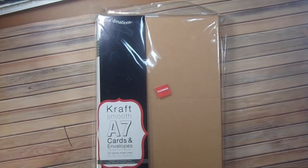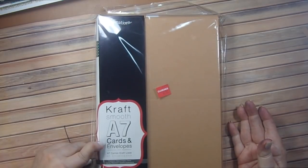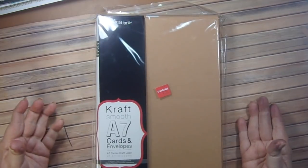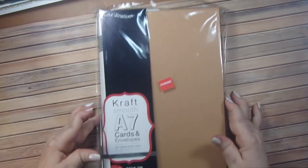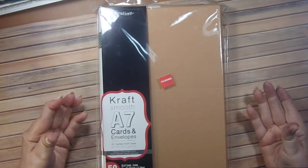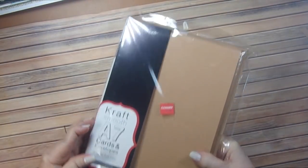So I was at Joanne Fabrics and they had this A7 card on sale — you get 50 of them, cards and envelopes together. A7 means a five by seven card in case you didn't know that. I bought this thinking I'll use it for an album for friends who are building their new home. So we're making a five by seven album using the envelopes in here, and I use the cards in a unique way and I'll show you that too.